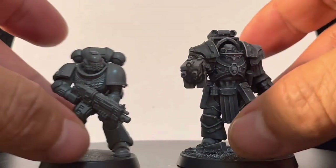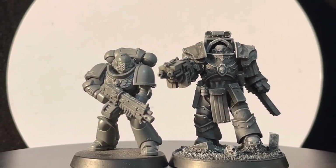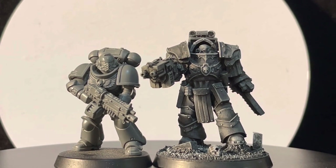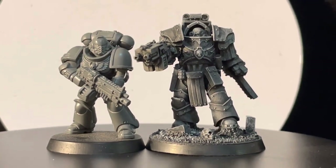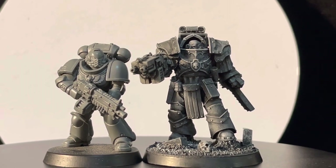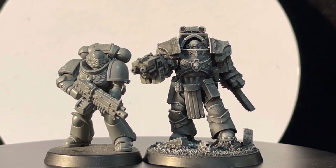Of course we also have to make a comparison with a Primaris Space Marine, and this is how he looks next to one. You can observe the difference in size. Let us know what you think about our true scale Cataphractii Terminator Space Marine. Thank you for watching — subscribe, ring the bell, and we'll see each other in the next video. Thank you and bye bye!